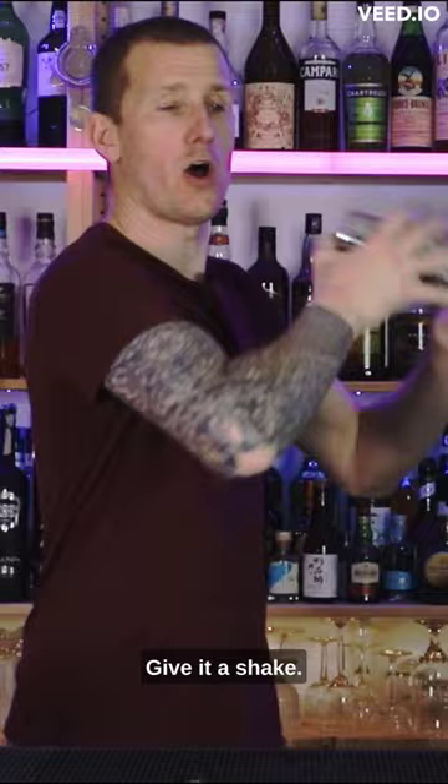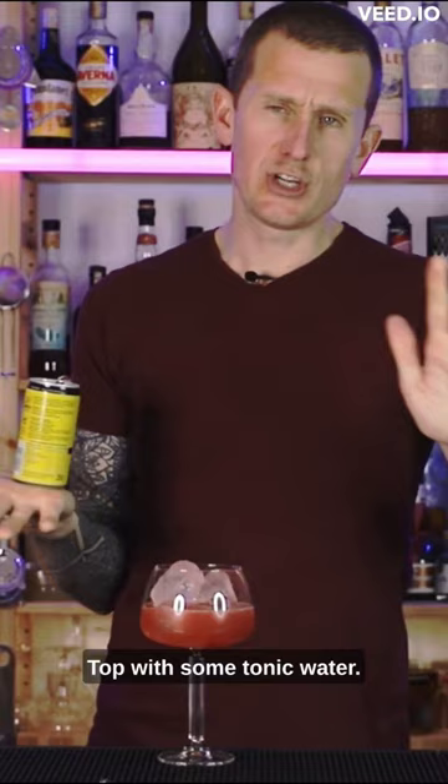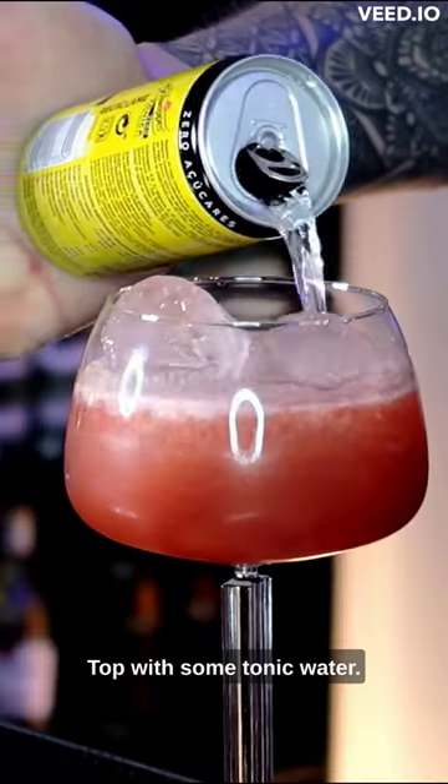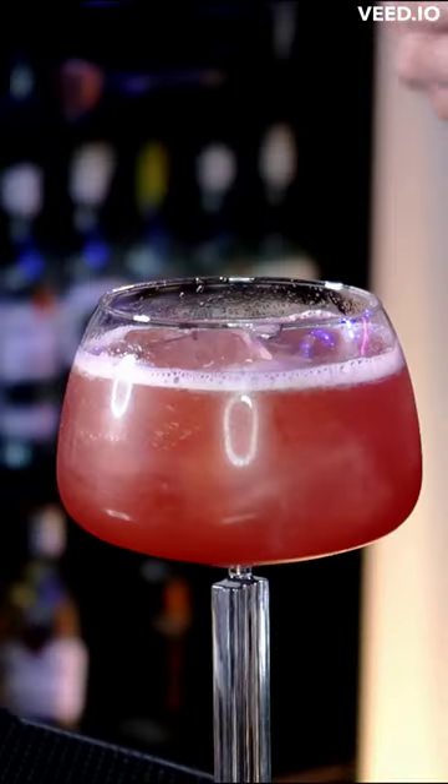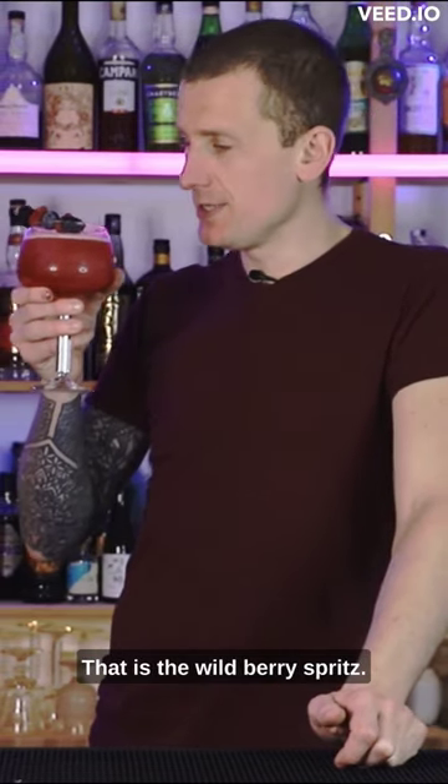Give it a shake. Top with some tonic water. Garnish with some wild berries. That is the wild berry spritz.